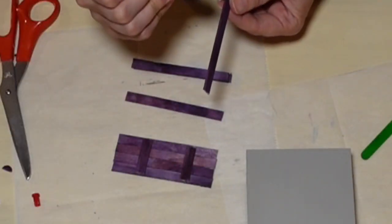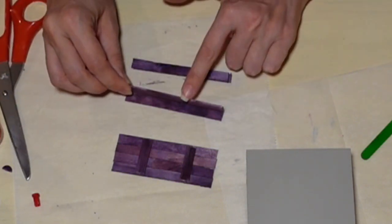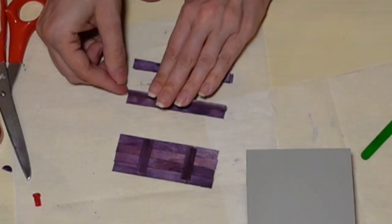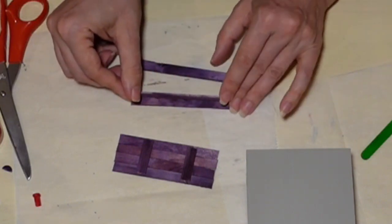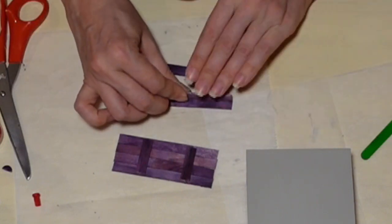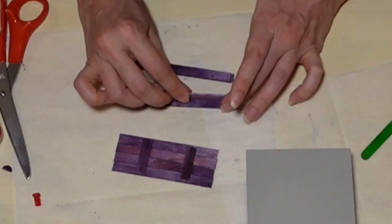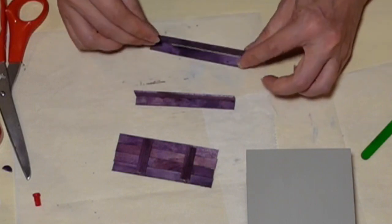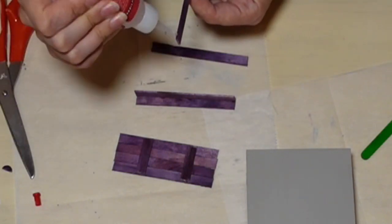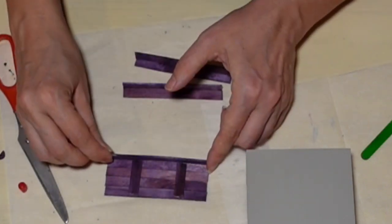Now I'm building the steps that lead up to the porch — again, just teeny dots of glue. It's almost like the less glue you use, the faster it bonds. The more glue you use, the longer it takes to cure. It really is in your best interest to use just a teeny tiny bit. Once it's cured, it holds really well — I've been really pleased with it.